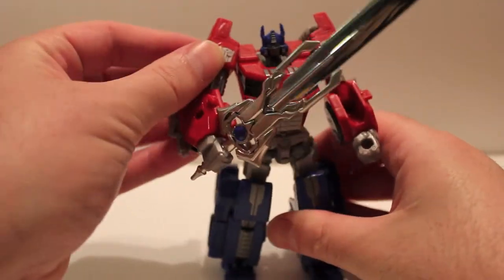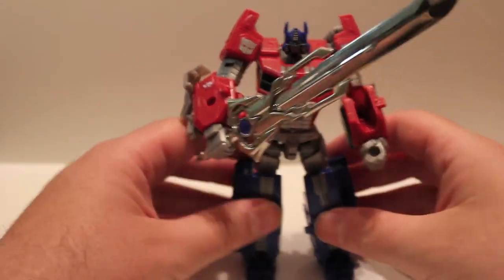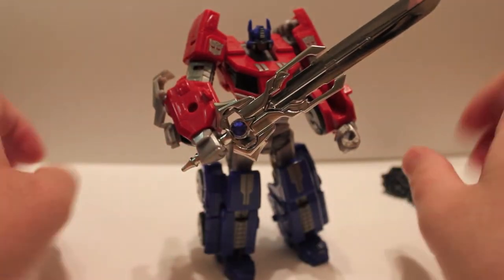You can see him kind of struggling to hold it — he's used to these plastic crappy weapons. So yeah, that's the good guy version.